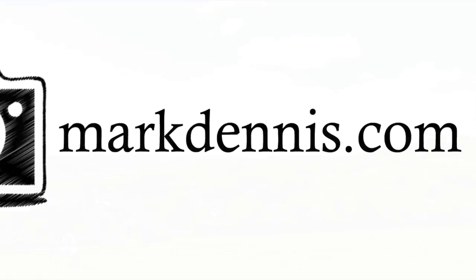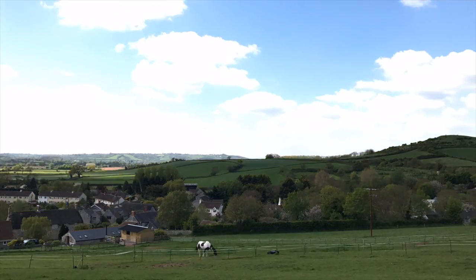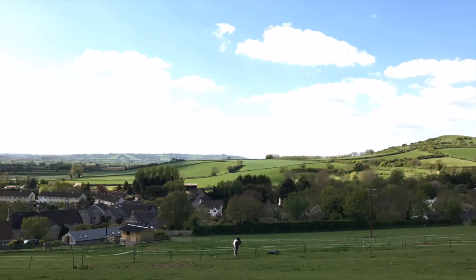Hello everyone, my name is Mark Dennis and today I am going to be doing a review of the Godox AD360 and AD180 flash heads. We have five of these flash heads in the studio — three AD360s and two AD180s. We have had them for nearly a year now and I thought it would be a really good opportunity to let you guys know how they've been faring in what is a reasonably busy studio.